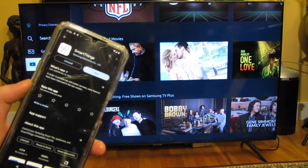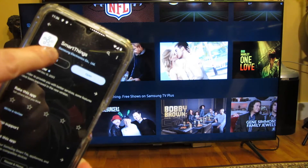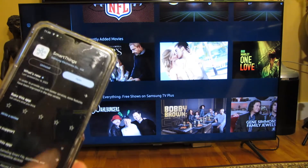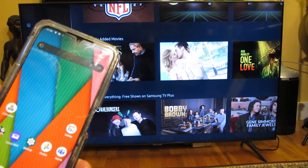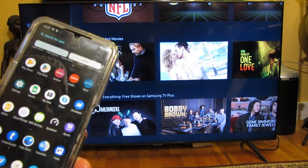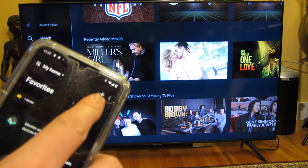I have the Samsung CU7000 in the back and on my phone I have Google apps, and right there is SmartThings by Samsung Electronics. You want to download this app. Once you download this app and pull it up, at the top there is a plus button.